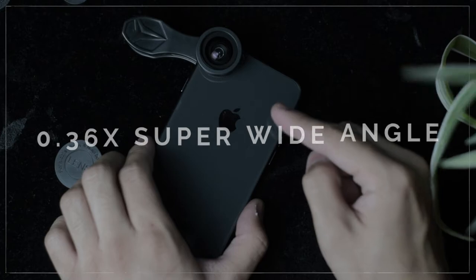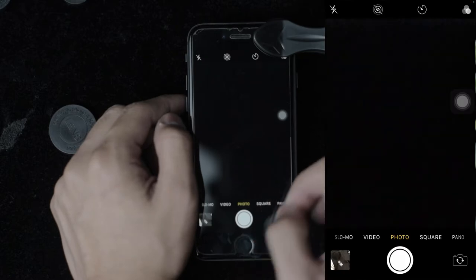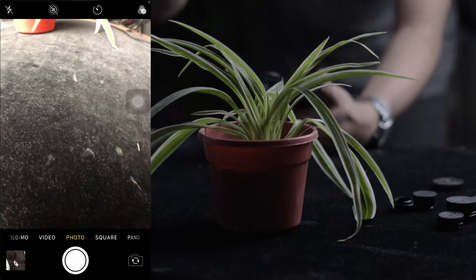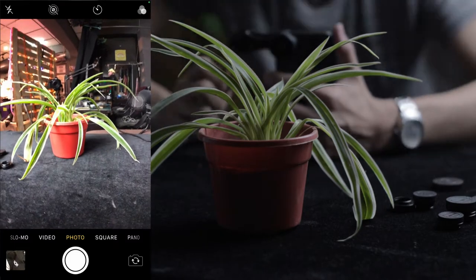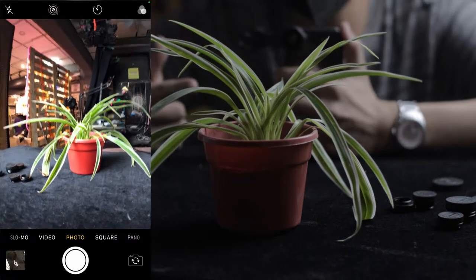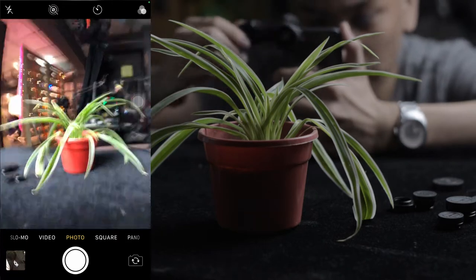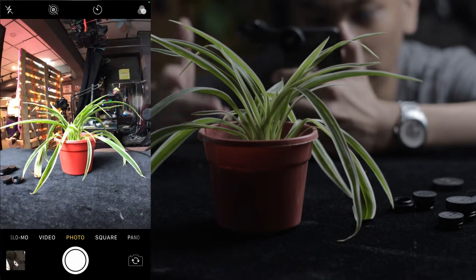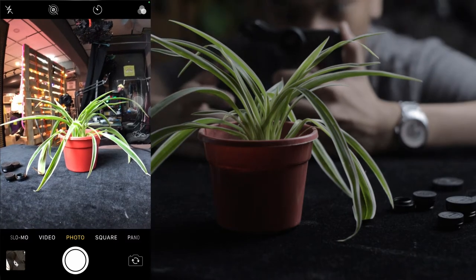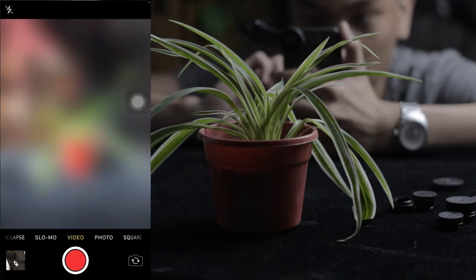What I have right now is the 0.36 wide angle lens. Let's go to the camera app and see our image. We're going to test this plant over here. So here's our subject — the plant — and let's see the super wide or the 0.36 wide angle lens. That's how it looks with the lens on. And without the lens. With the lens on. 0.36x lens. When you go to video, this is where we see a massive difference.